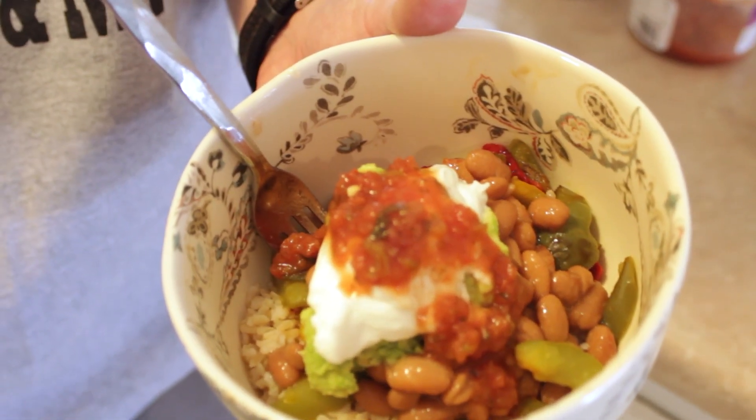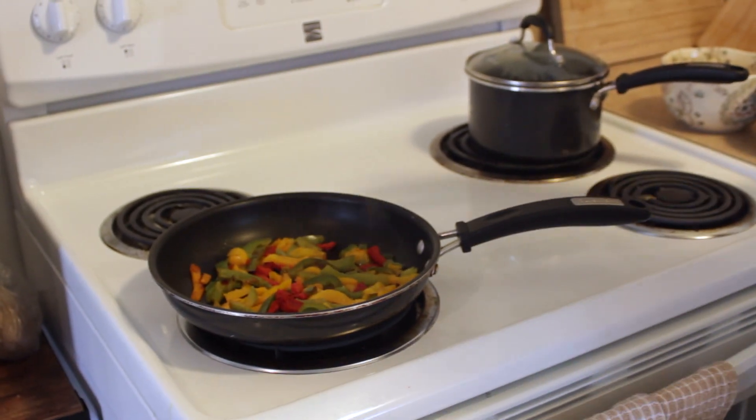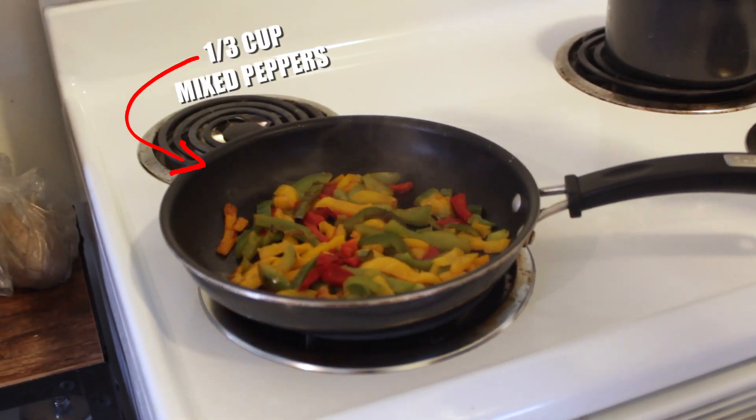Here's another healthy recipe that I love doing. Everybody loves Chipotle, so I'm making my own homemade vegetarian chipotle bowl. You can add chicken, beef, whatever protein that you want. I got some frozen peppers here, just mixed peppers. You can do fresh as well.